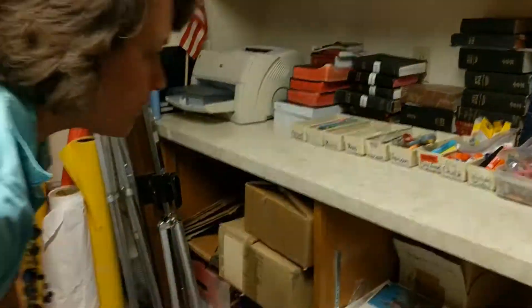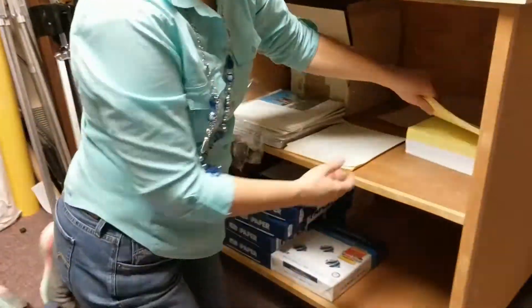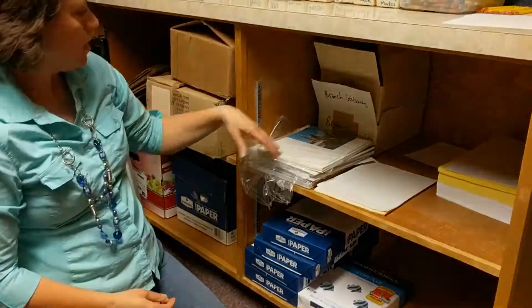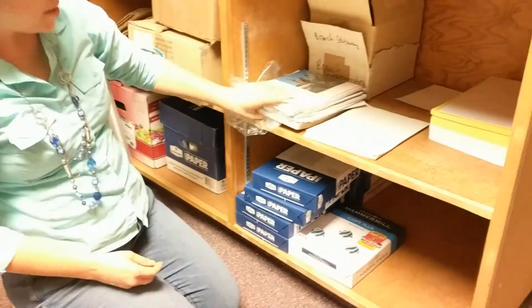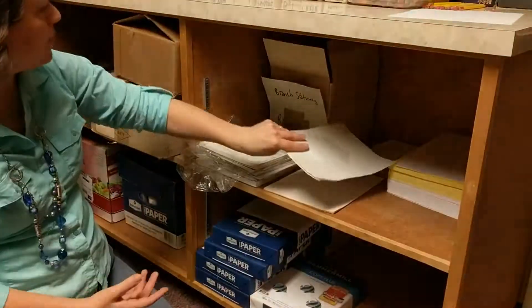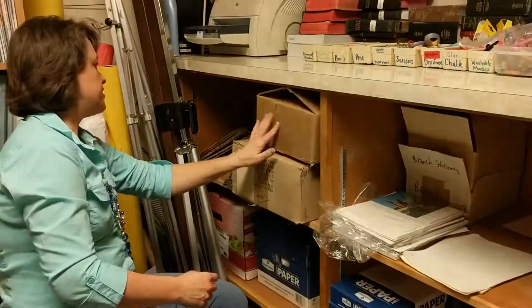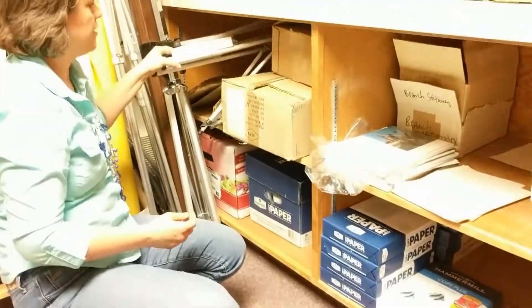Okay, let's go down here. We've got legal size paper — white and yellow if you need larger paper. These we're putting the bulletins on. We've got some lined paper and blank paper. This is just an empty box. There are table easels here.